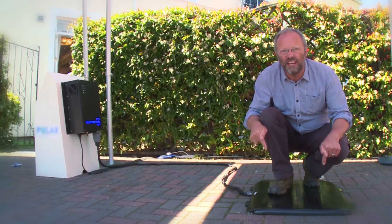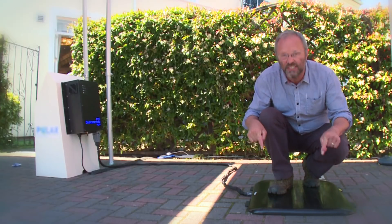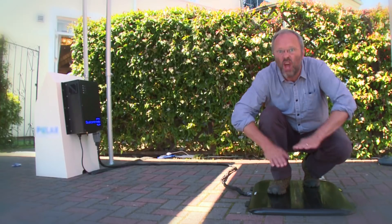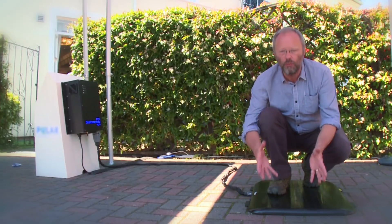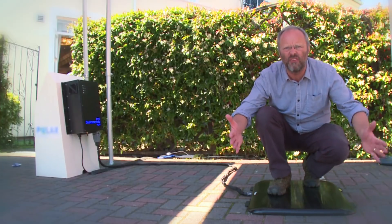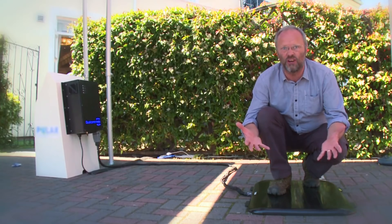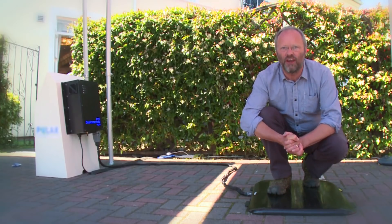This thing that I'm standing on is not actually cooking my feet. This is an inductive charging plate. This can be set into the road — not even into the road, under the road — and it will charge your car when you park over the top of it. It's absolutely amazing. This is called wireless charging, inductive charging, and I've come along here today to find out all about it.